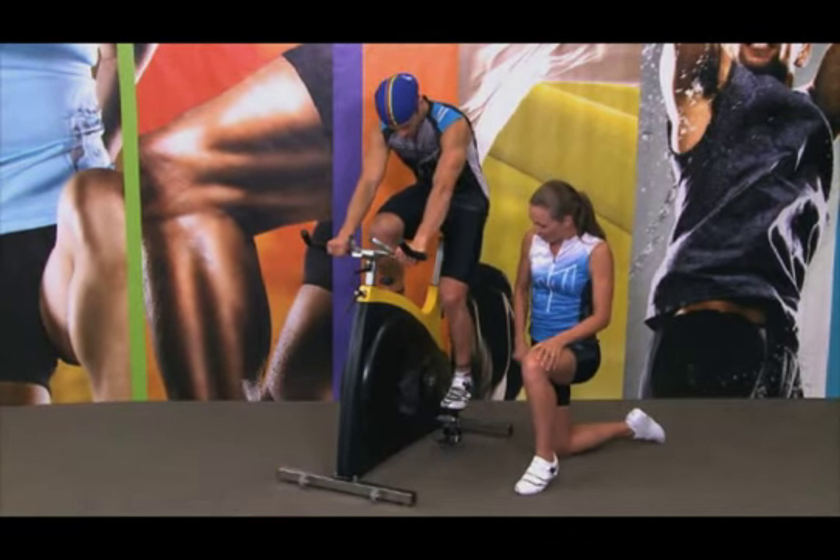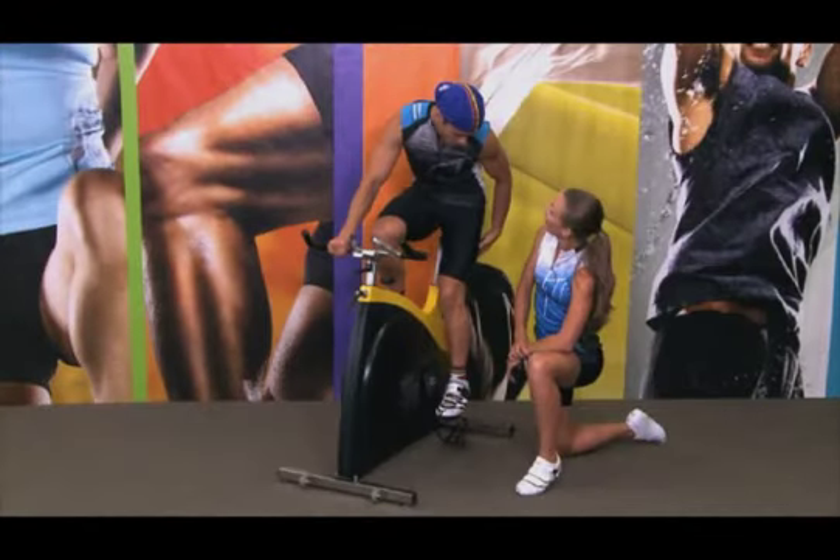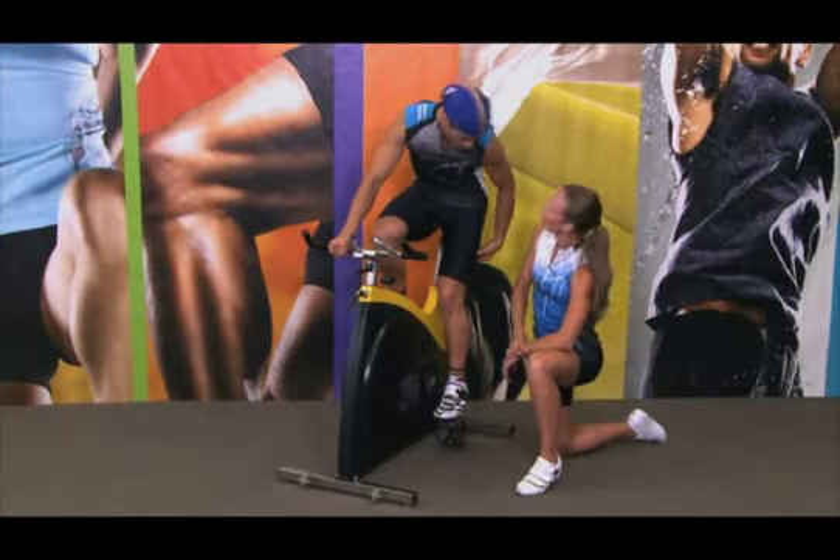Place your foot in the pedal cage. You should have about 25 degrees at the bottom there, Glenn. That's about 25 — yeah, looks good.